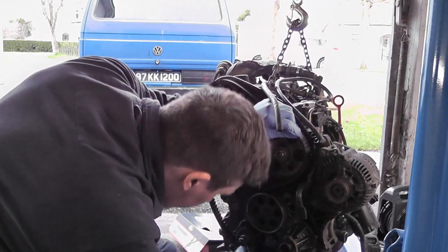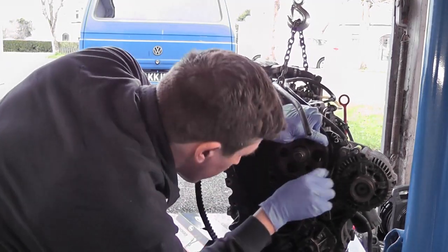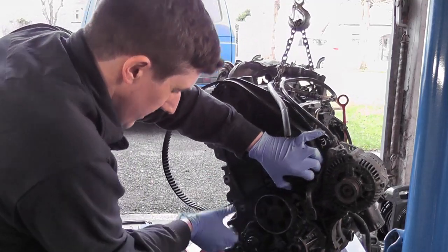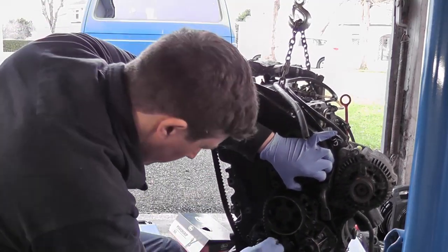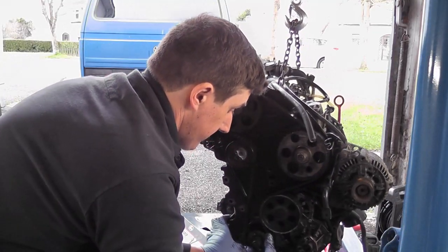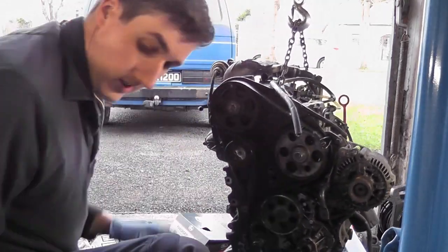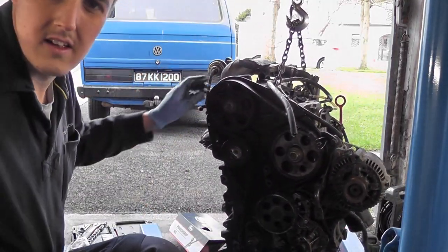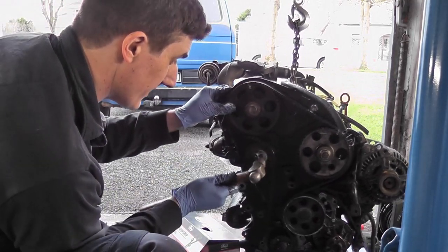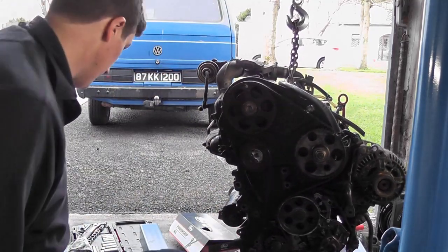Make sure you get the marks lined up, which is not yet. What you can do is use some G-clamps just to hold the belt on as you're trying to slide it on the other pulleys, on the bottom pulley. It's a bit of a task but it goes on in the end — making sure the belt is on all the way around.